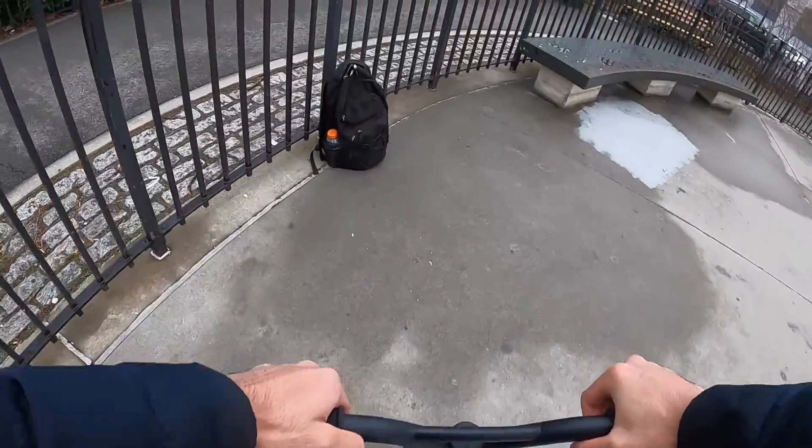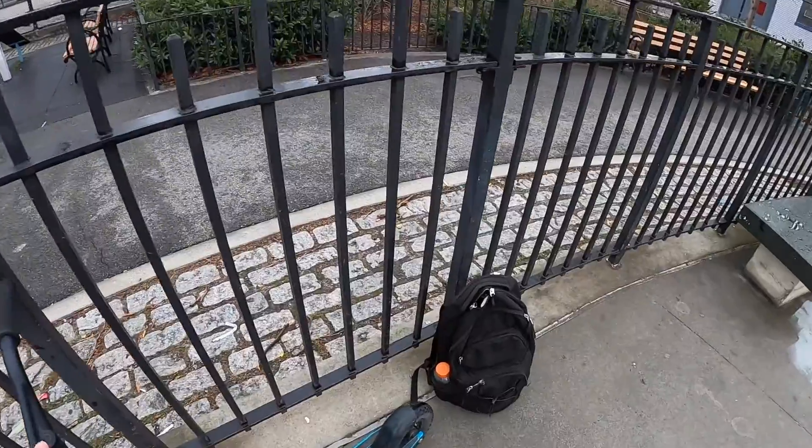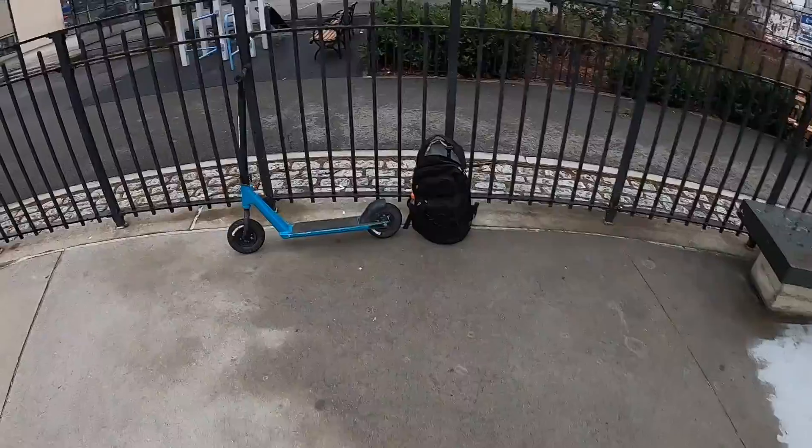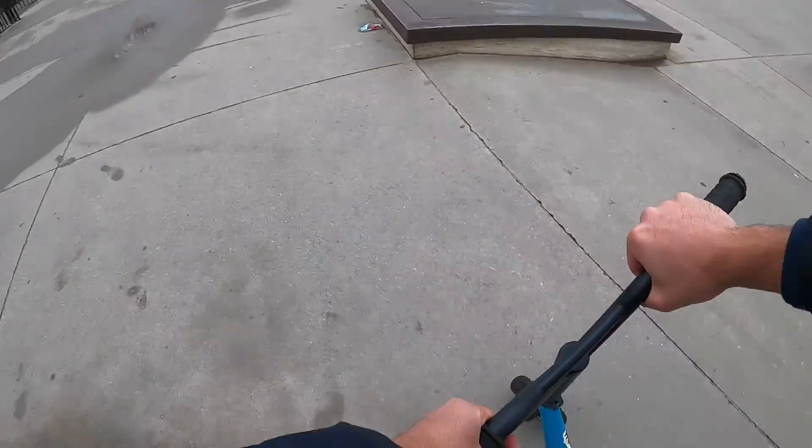I brought a towel for this exact reason. Yeah, I'm not putting that back in my bag right now. All right, let's tuck it out.